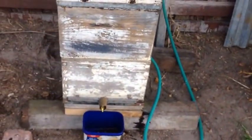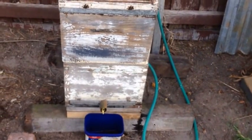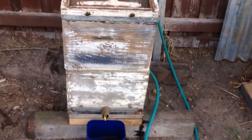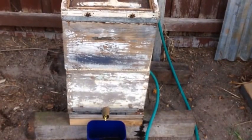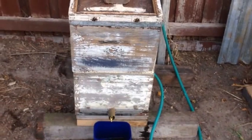Coming out. Knocked it down one level, but I've got too much of a big gap in the bottom box, I think. Because there's no frames or wax in there — it's just a clean excluder after the first box — so we'll see how we go.